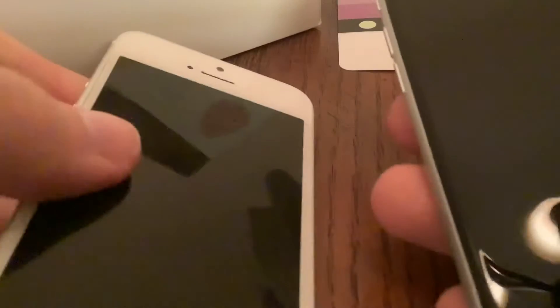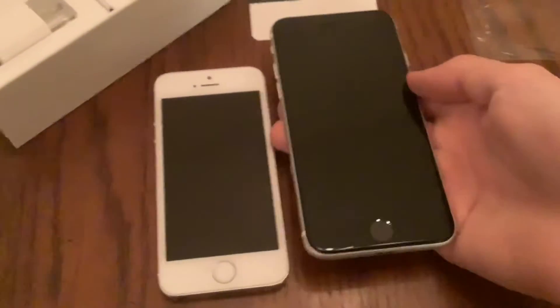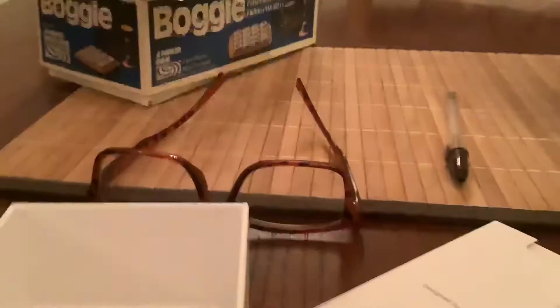Let's do a side-by-side comparison — new phone versus old. I was using the 5S all this time, and now I've got the SE 2020. Nice upgrade.